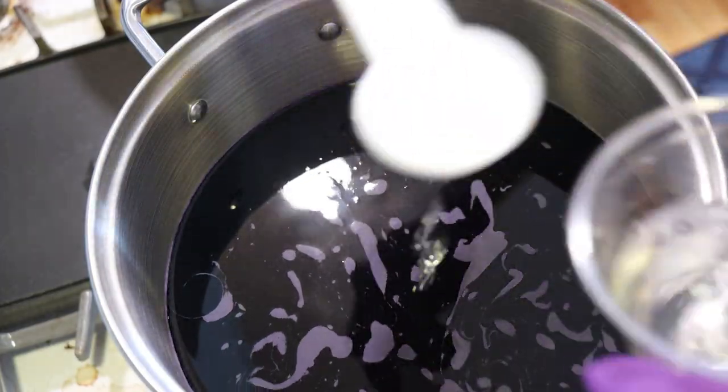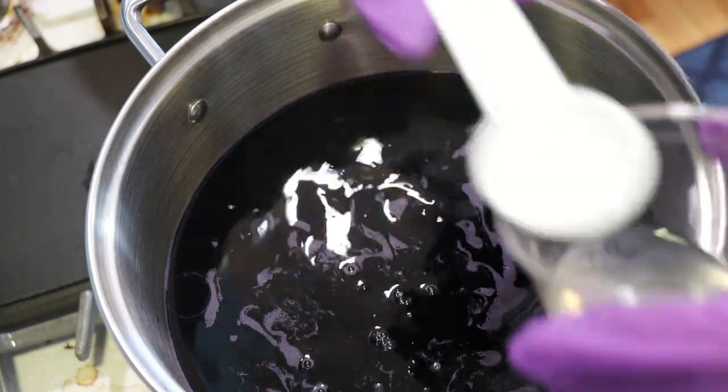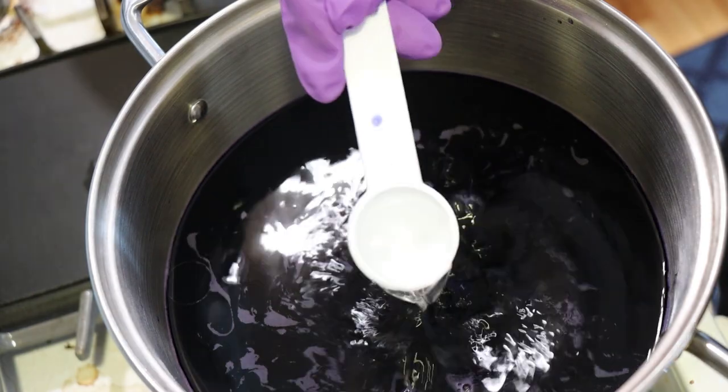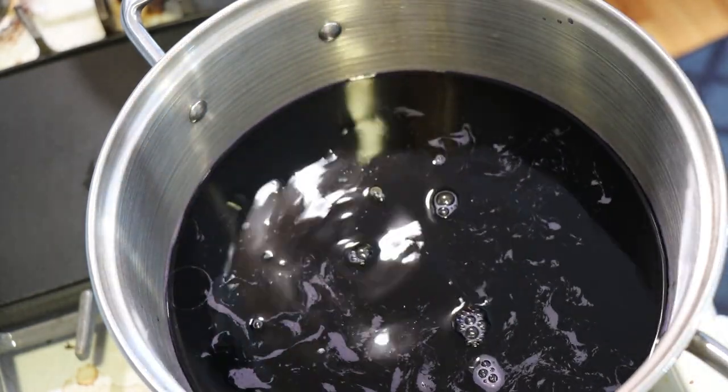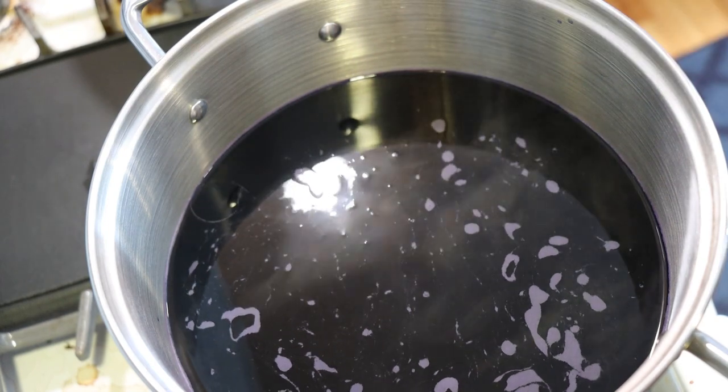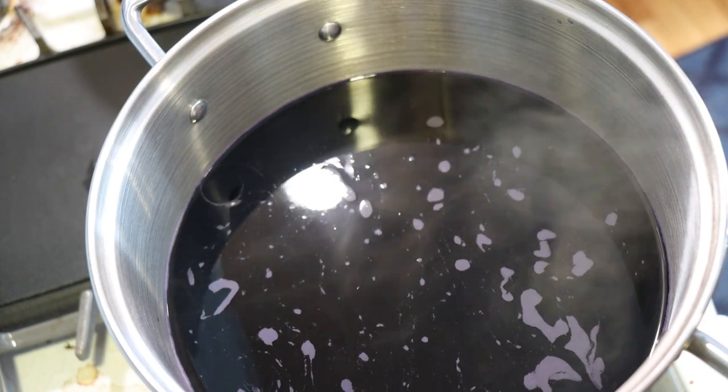To our pot I'm going to add four tablespoons of white vinegar because I want the color to strike a little bit fast — and with so much more dye, it will take more time. I'm going to continue to let this heat up before we start dip dyeing.